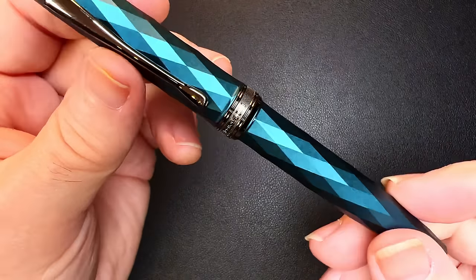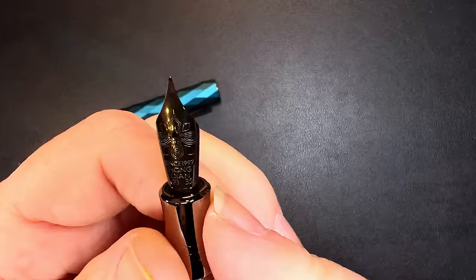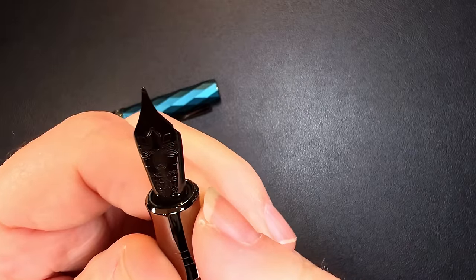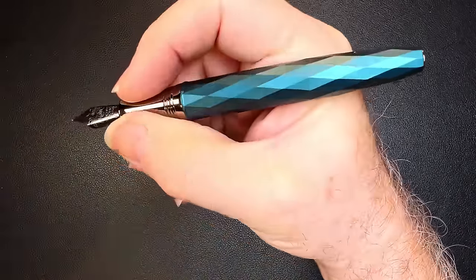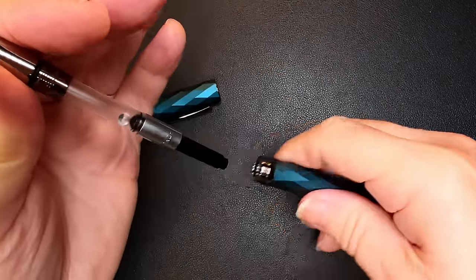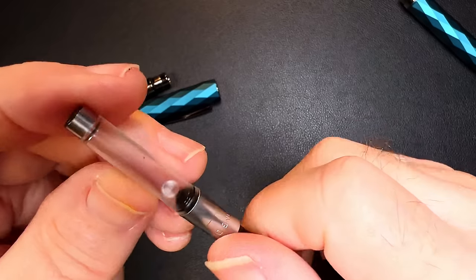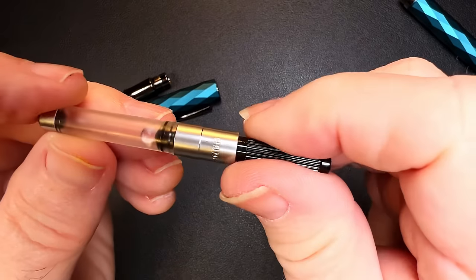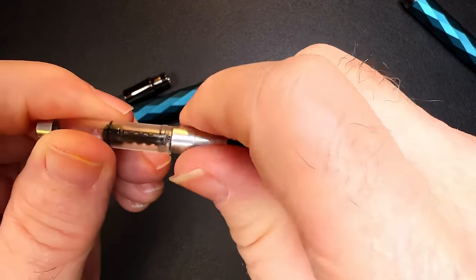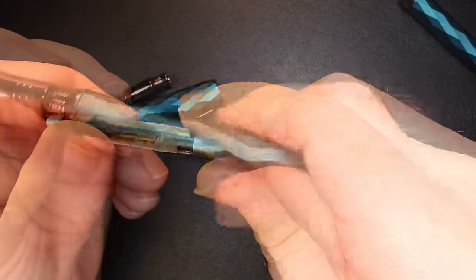This is the N11, in a diamond pattern — a turquoise kind of anodized aluminum with a gray Hongdian nib. That's interesting; usually metal sections are slippery, but this doesn't feel slippery. And this is one of those upscale converters with the metal reinforced nipple, and the nice thing is that you can take them apart to clean them out.